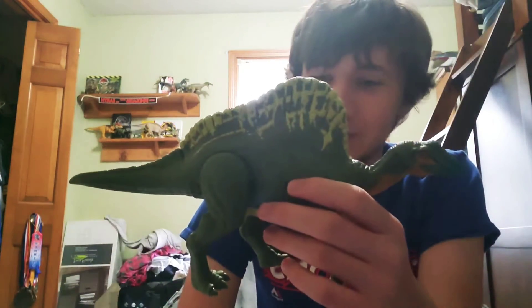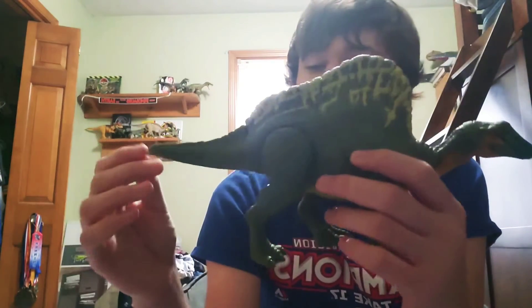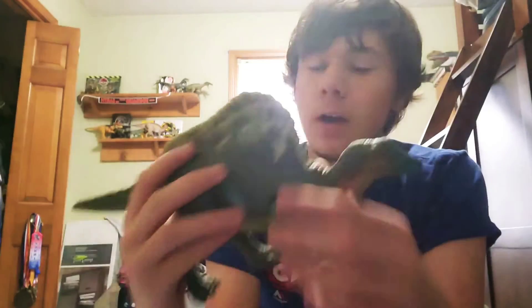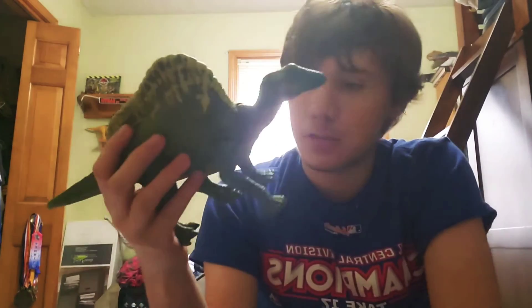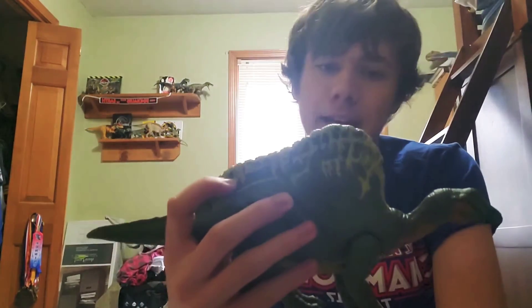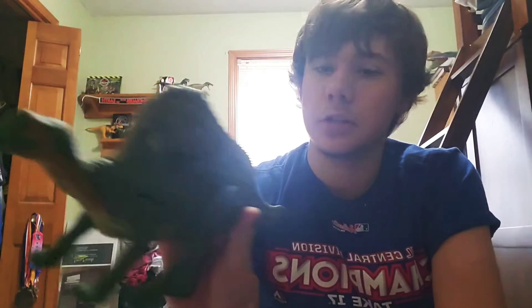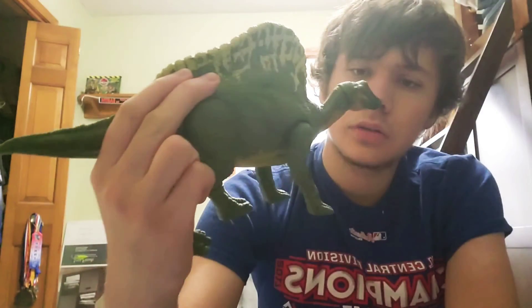Color scheme wise I think it looks really good. Green is a pretty good color for most of these figures. I also really like the hints of yellow on the sail — I love how they didn't just paint the whole sail yellow but did it in little streaks, and down the middle too. They also added some orange on the bottom of the jaw, and the neck looks pretty good.